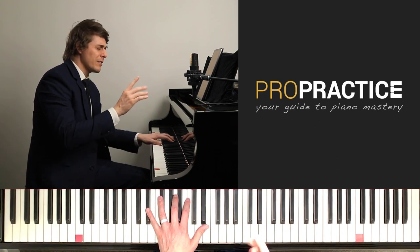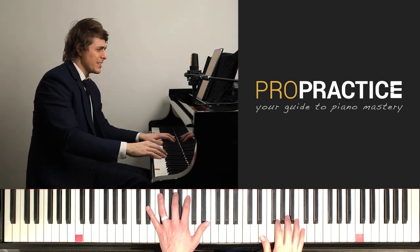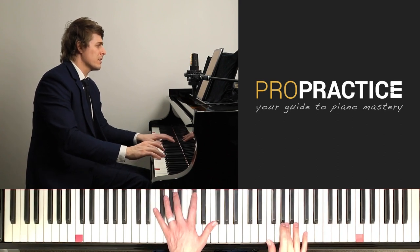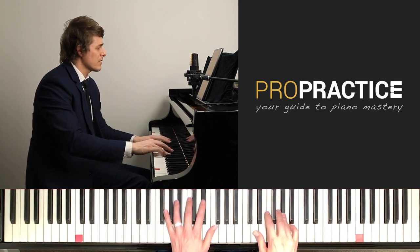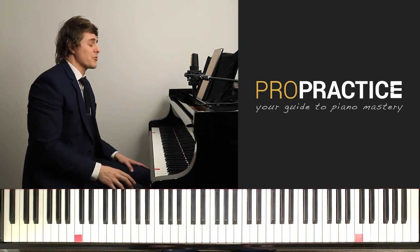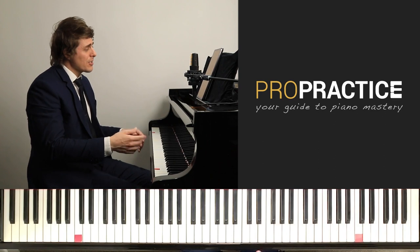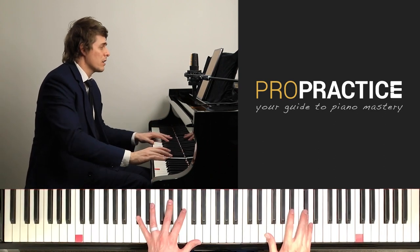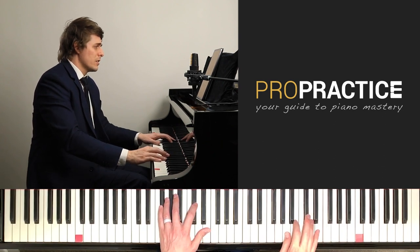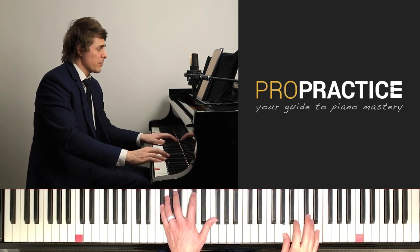Here's a weird variation in the Paderewski edition — he goes to D-sharp rather than F-sharp minor. More of a deceptive cadence. I truly do love that D-sharp, but I also love F-sharp because it's 5 going to 1 — C-sharp major going to the stable F-sharp minor.